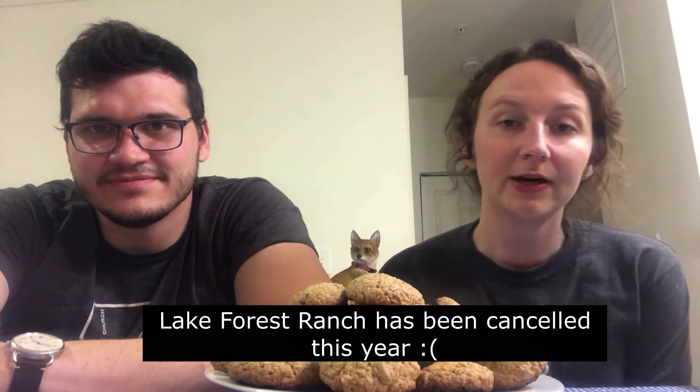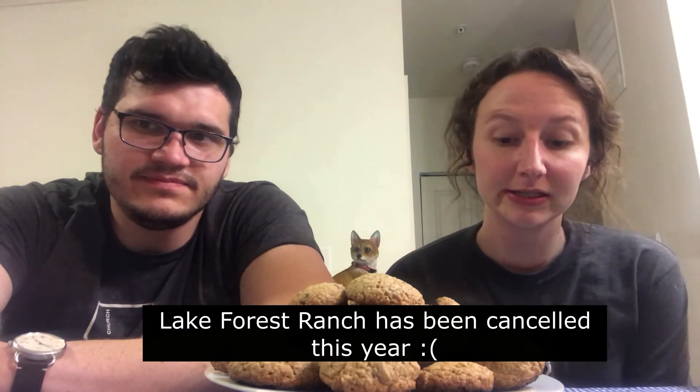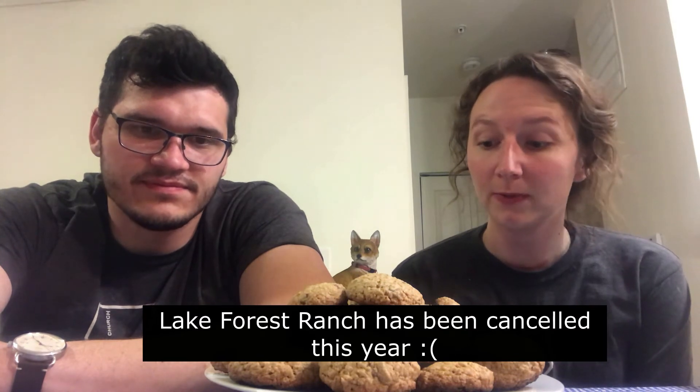I have some sad news. LFR has decided to go ahead and cancel camp for the summer. I know that this is really disappointing, but we'll keep you posted on other alternatives and just what we decide to do as a youth group.